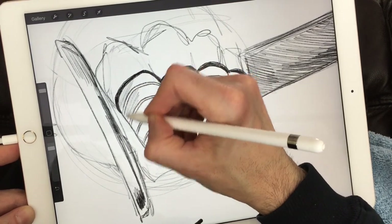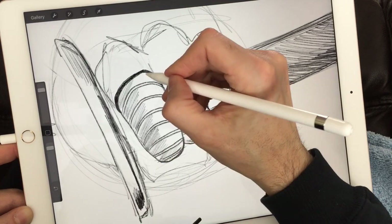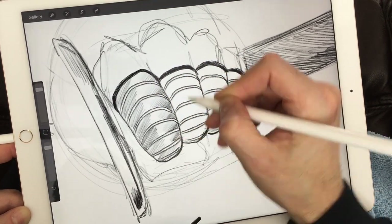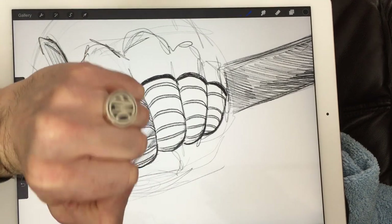All it really costs to draw with me is your internet and a pencil and paper. You can use any tool you have around the house, any kind of paper — lined paper, yellow paper, white paper, recycled paper — it doesn't matter.